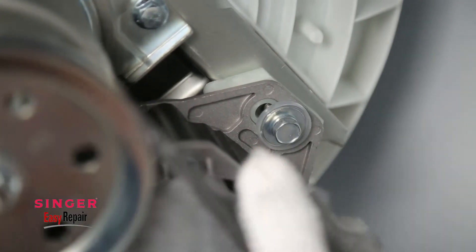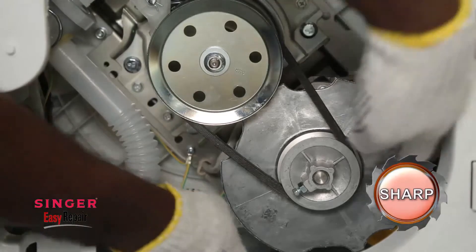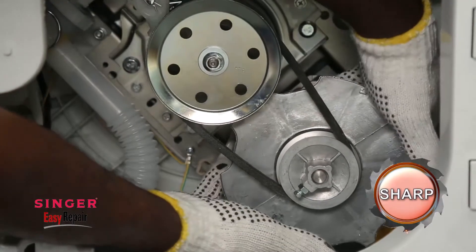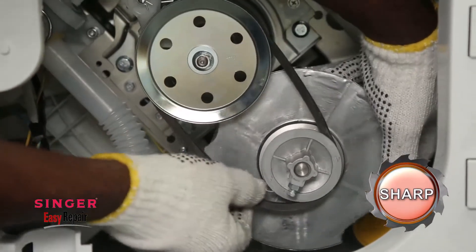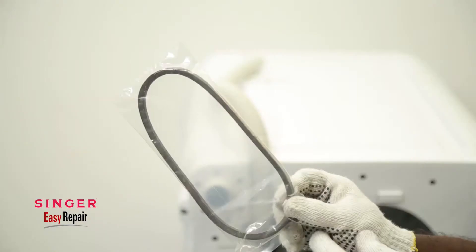As you can see, when loose, we can move the pulley unit up and down. Now lift it up and remove the broken belt. This is the broken belt.